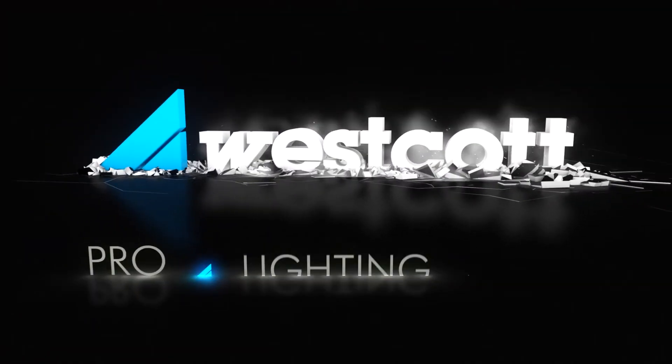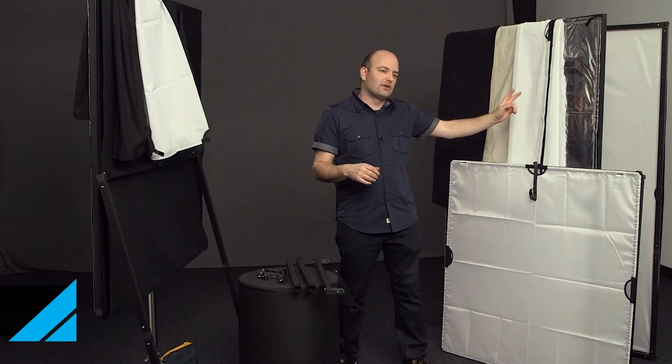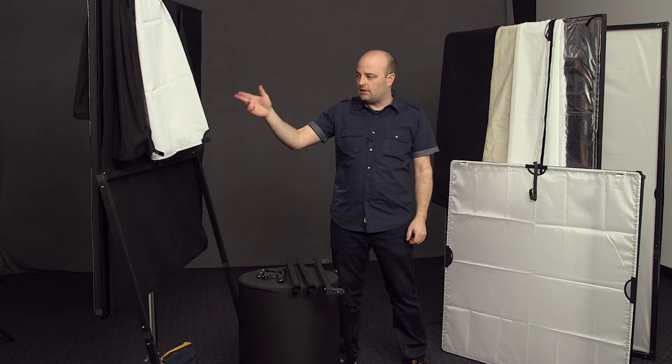Hey everybody, Jem Schofield here with the C47, and this is a sneak peek overview video of Westcott's new lighting control system. Westcott has developed a new system which I am incredibly excited about, and they have actually allowed me to design two distinct kits based around it: the book light kit and the DP kit.